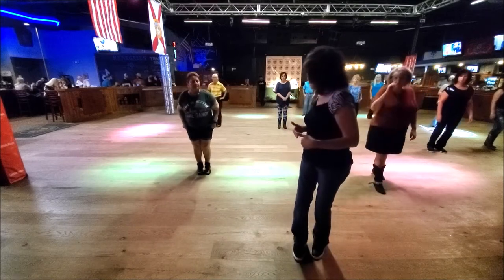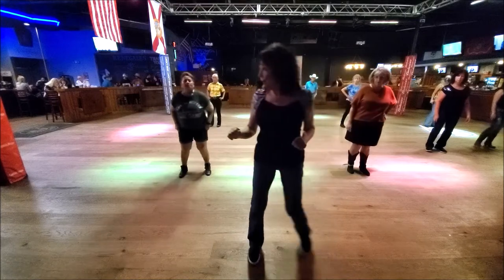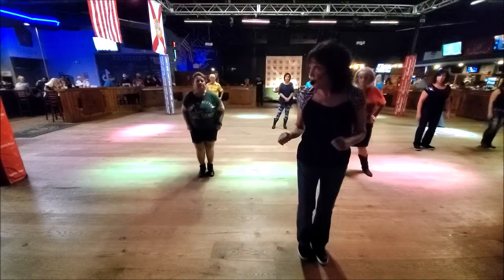Then we have a tag. Right away. The tag is only four counts. Right, touch. Left, touch. Okay?